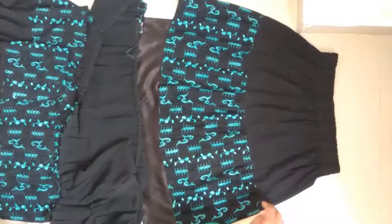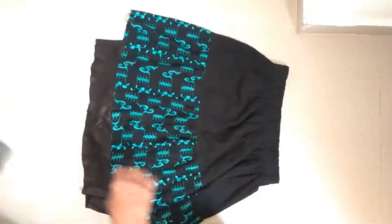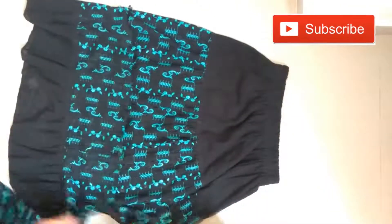I am going to open and close the stitches. I have opened the stitches and now I am joining both parts.